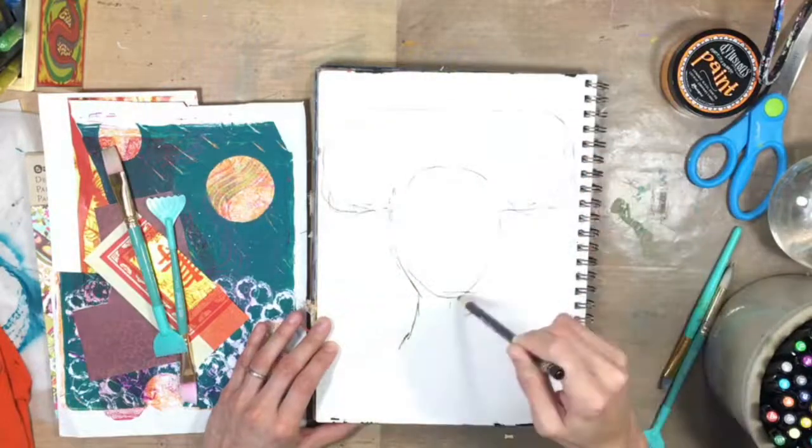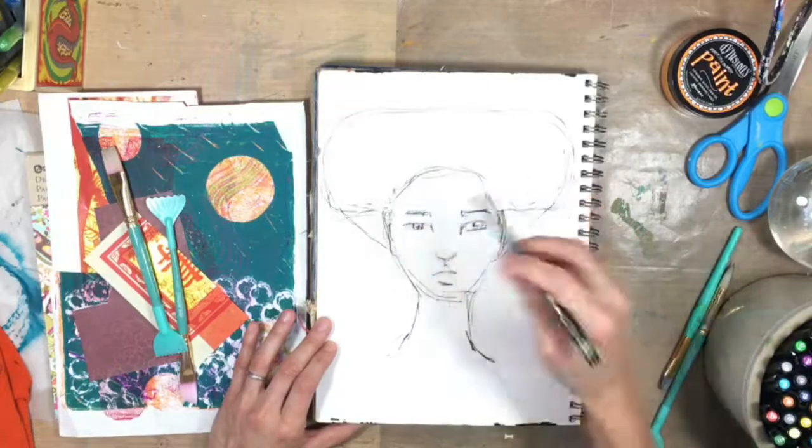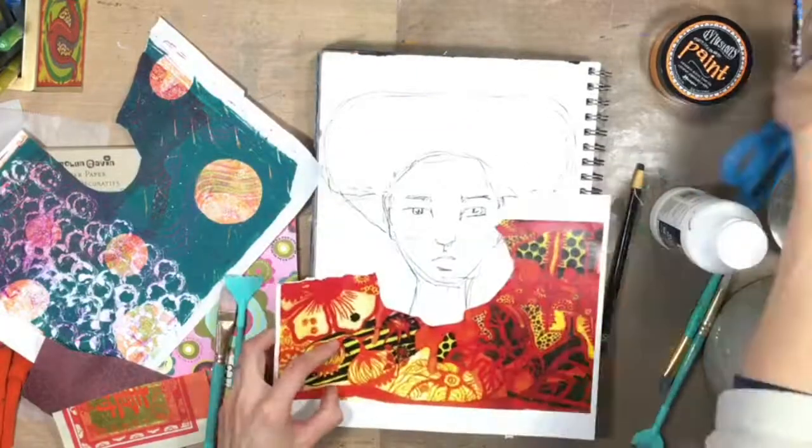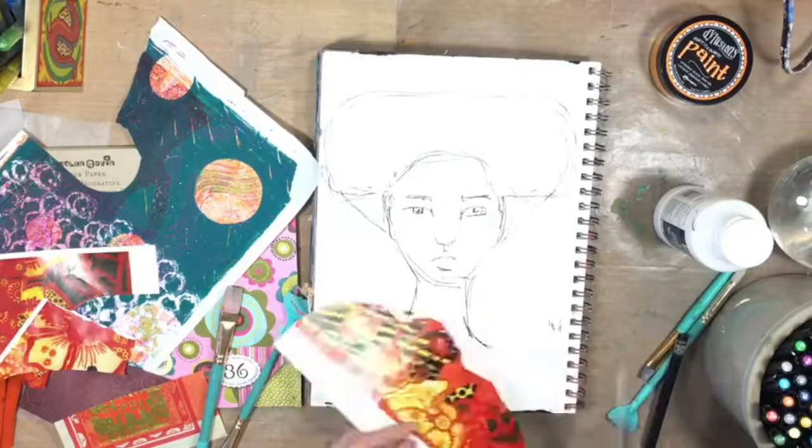Hey it's Lulu. I'm excited you're here and I'm gonna walk you through this page. I am experimenting on this page — I just roughly sketched out a face with some charcoal, and then I'm gonna give this lady a shirt.